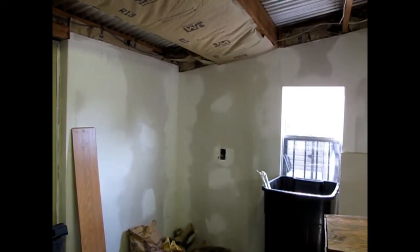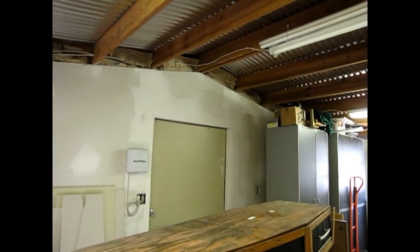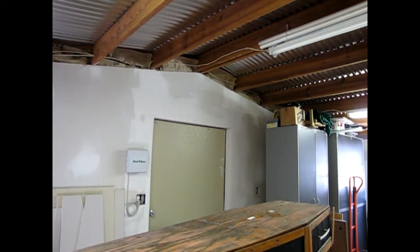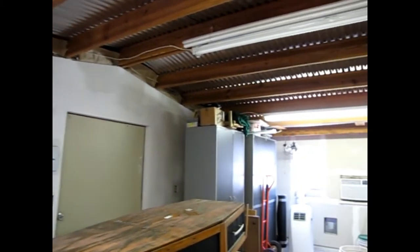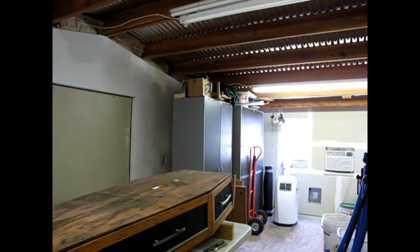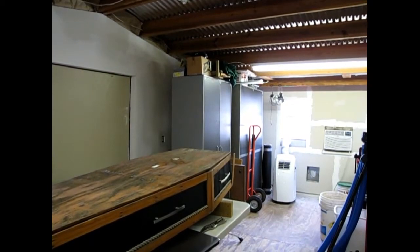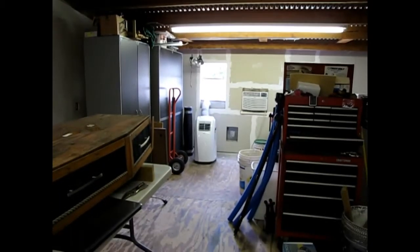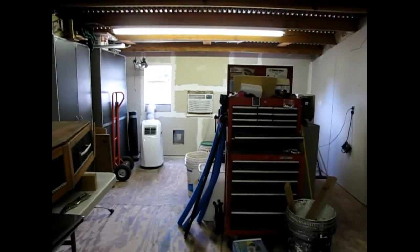I've got just one on the ceiling right now. I've got to insulate the rest of this so I can work out here in the extreme heat in Florida. I know it doesn't get that cold, but it still gets chilly. So I've got to get it insulated so I can work out here in the wintertime also.